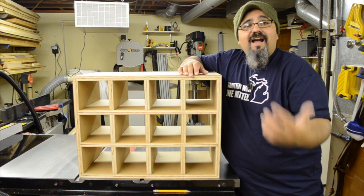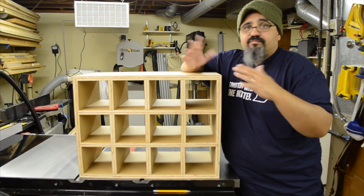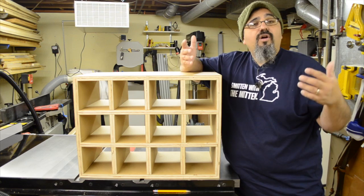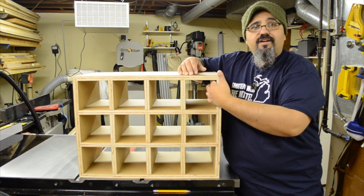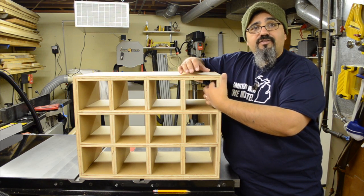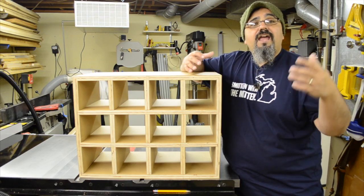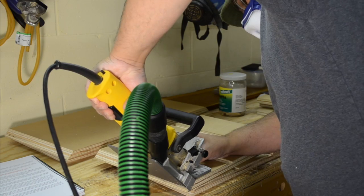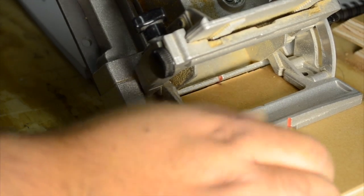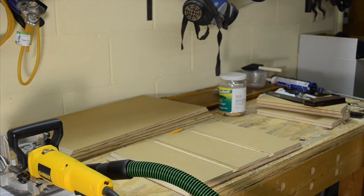To reinforce these mitered corners I turned to my biscuit joiner. I know many of you really hate the biscuit joiner, but for alignment and reinforcing a mitered joint it's the best tool as far as I'm concerned. You might recommend a Festool Domino, but I don't own one — I could add splines or other reinforcement, but the biscuit joiner works great. We make reference marks on the mating pieces so we know exactly where to align, set the fence to 45 degrees, and make the cuts. The alignment marks line right up, and it goes together great and really helps to reinforce it.